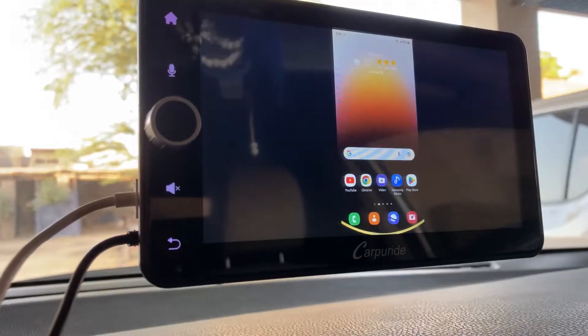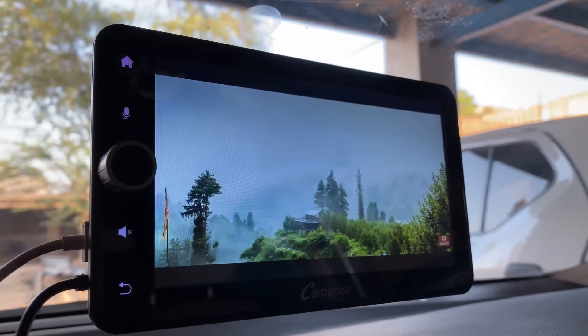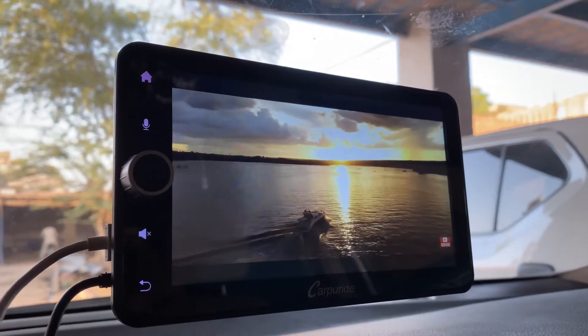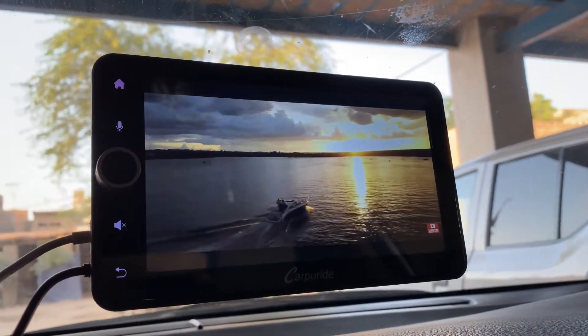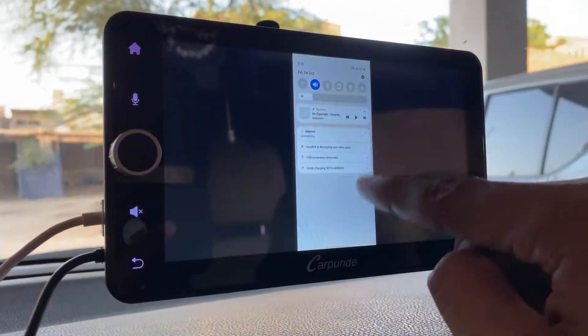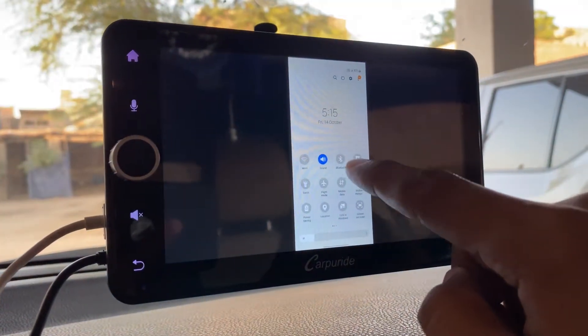Let's play some YouTube videos. The cool thing is that you can also use this the same way you use your Android device.